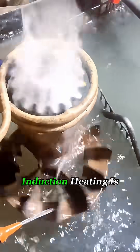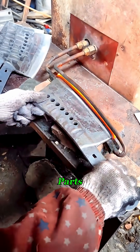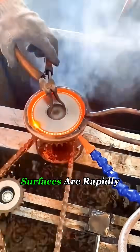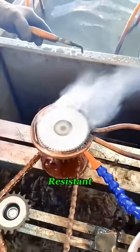However, the depth of heat from induction heating is limited, which makes it ideal for surface heating of certain parts. It's especially useful for the hardening process of gears. When the gear surfaces are rapidly heated and cooled, they harden and become more wear-resistant.